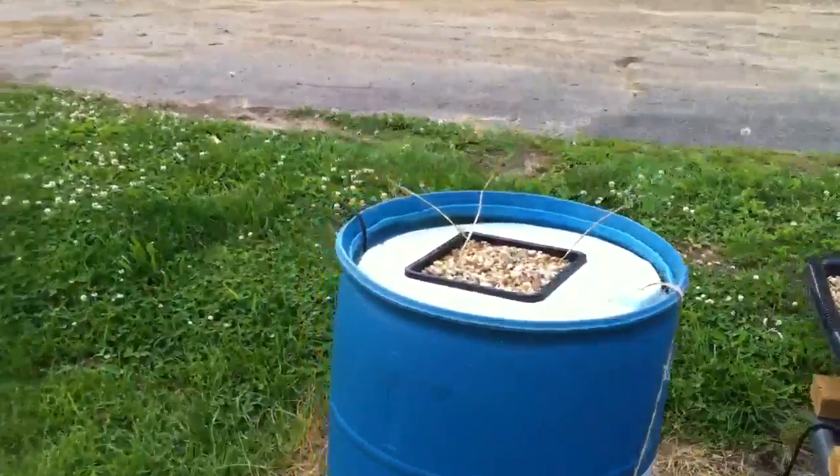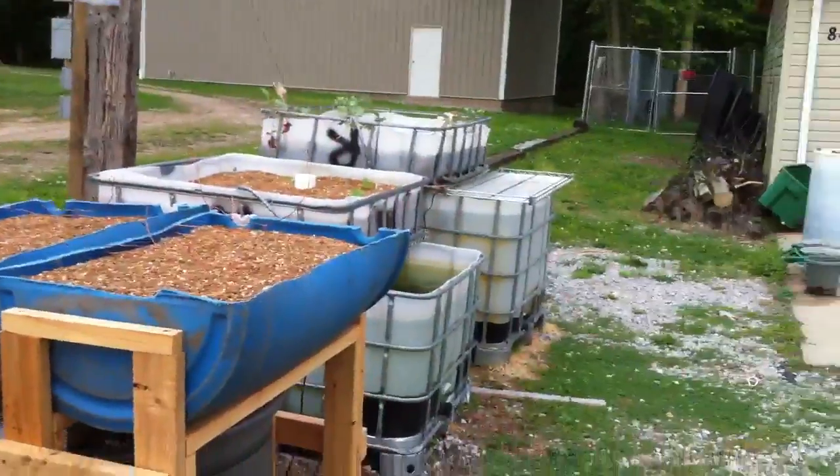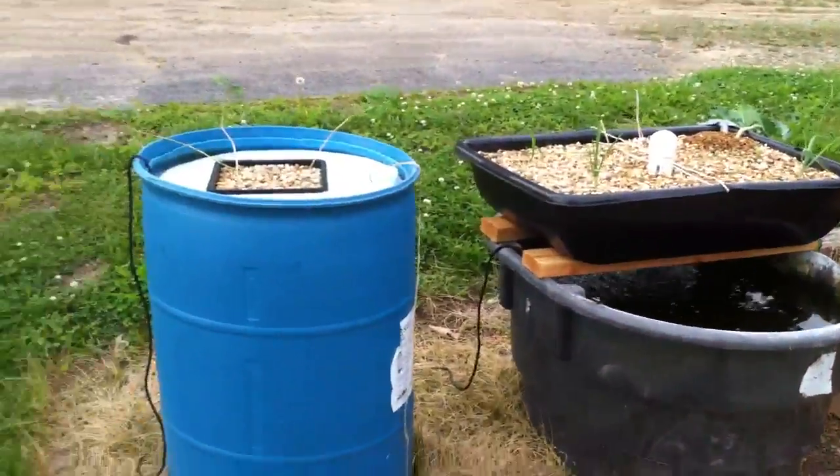Hey guys, what's up? This is Josh for my weekly update. I'm just showing you how things are going out here and I'll go inside to show you the fish inside as well.